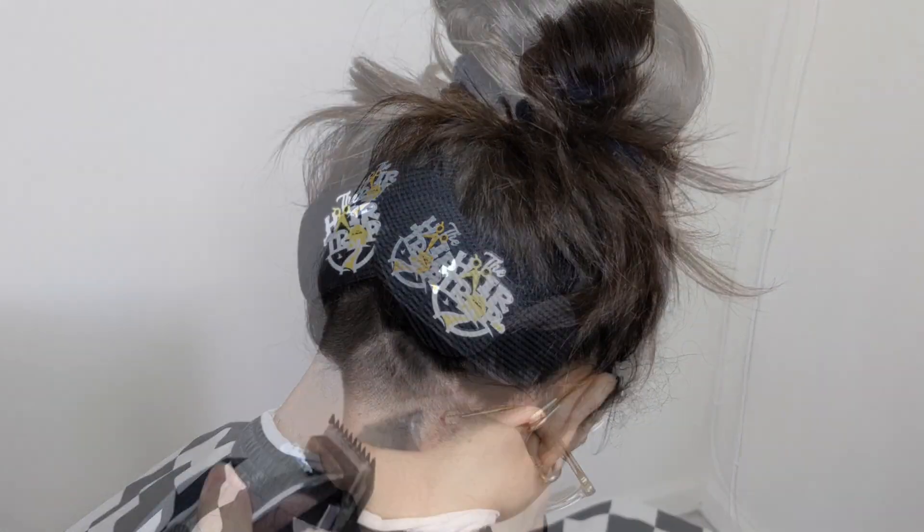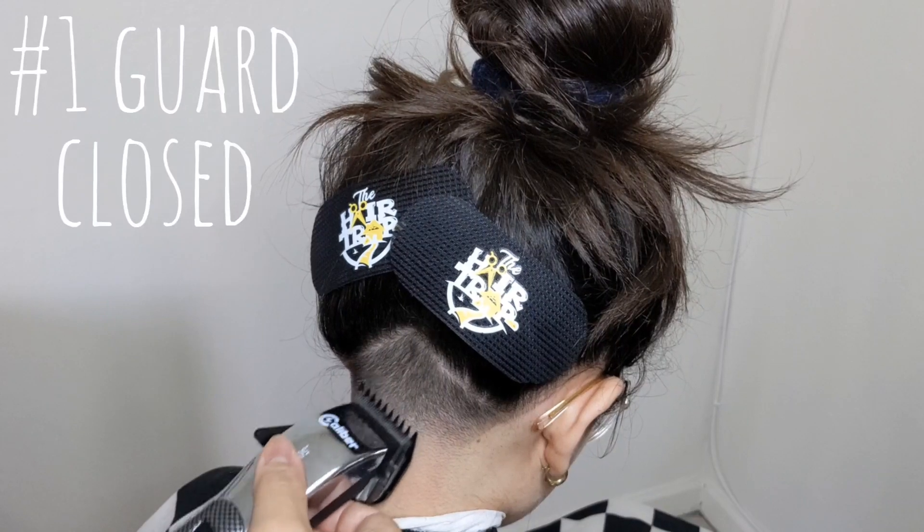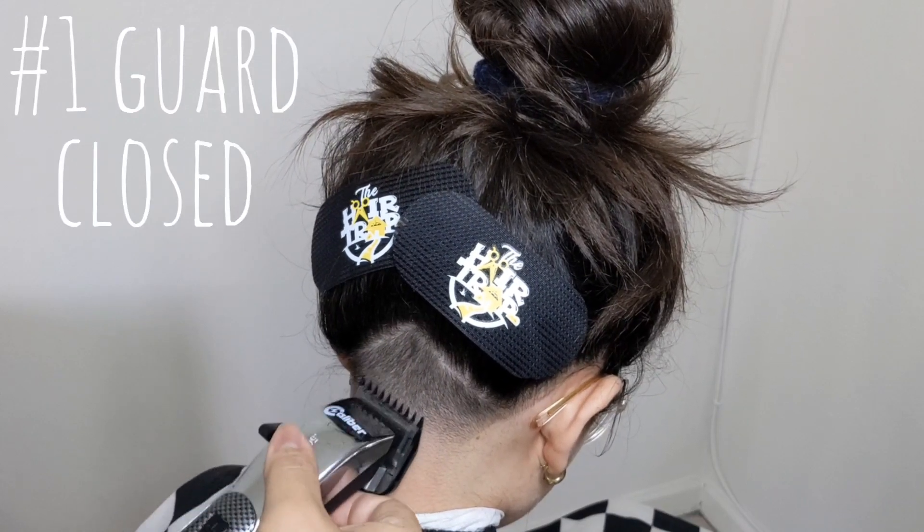We all know that after setting down an edge up it'll expose some of those imperfections, so I'm going to go back and just do a little bit of lever play, a little bit of cleanup work, and get this taper right.